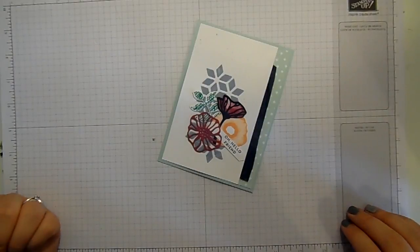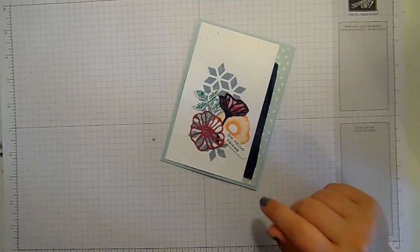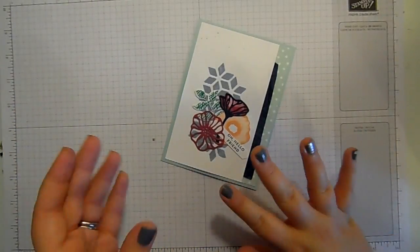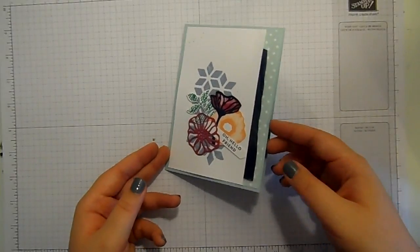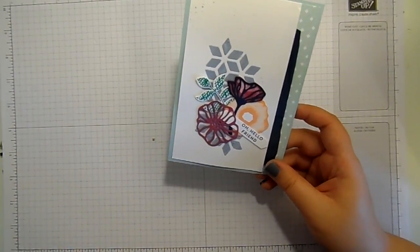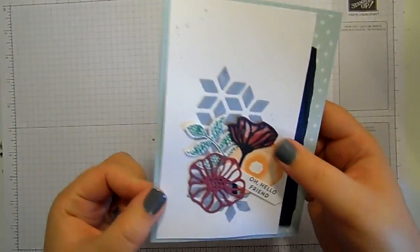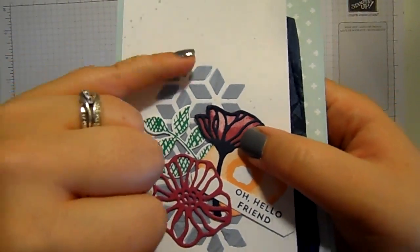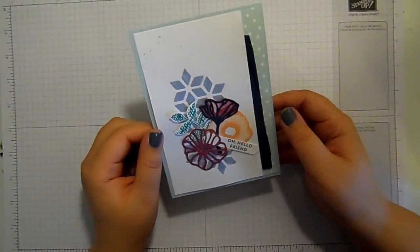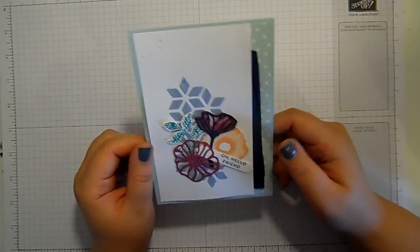Here on my YouTube channel every Friday I bring you a fun techniques video and at the moment we're looking at masking. I love masking techniques — they're so much fun. This week I thought I would share this card but I'm going to change it up a little bit. I've done some masking on this card and used the fabulous new embossing paste to create this raised effect, but I'm going to use the same mask with a slightly different technique.